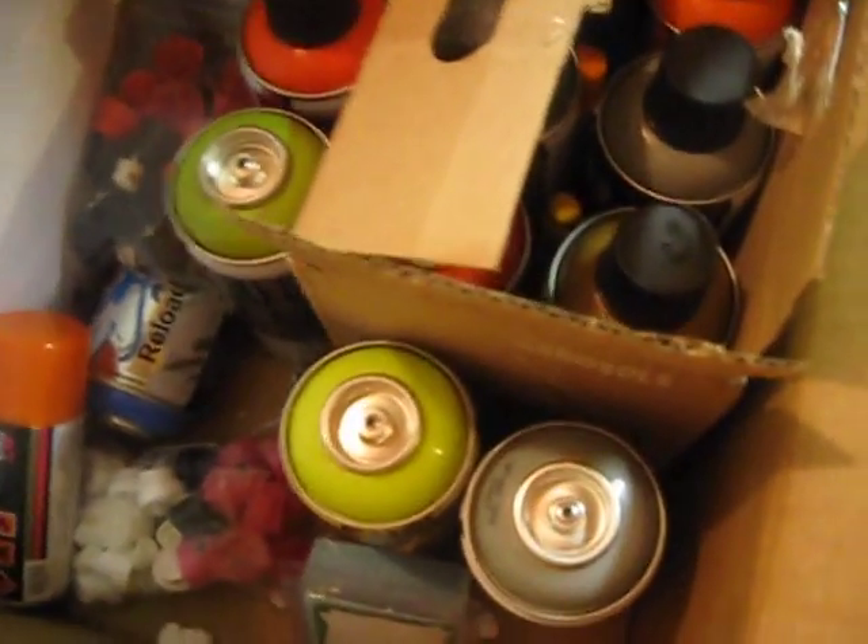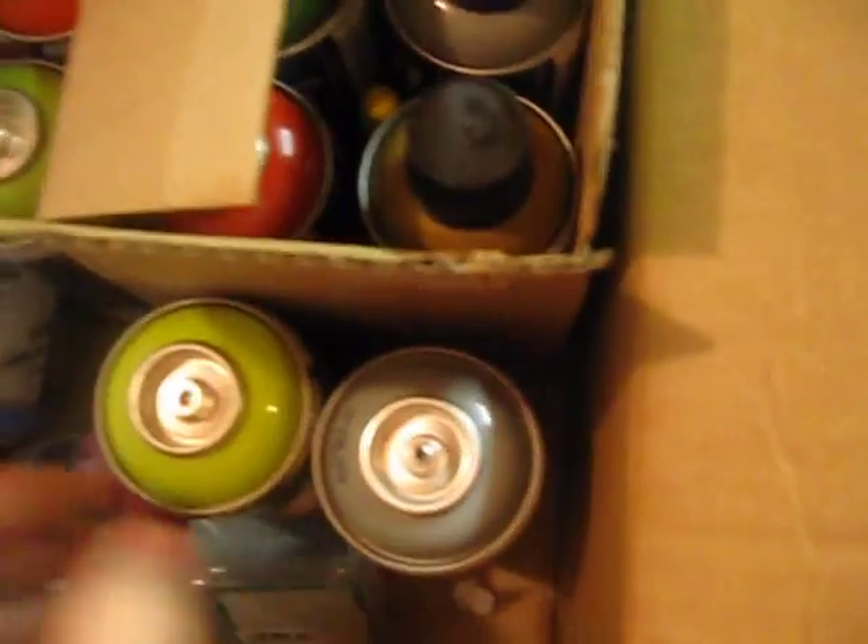Hey YouTube, what's up? I got an unboxing here from 33 Third. I opened this but I'll show you what I got. So the first thing I ordered was the best sellers pack which comes with 6 Iron Lacs, a 100 pack of name badges, and a Sakura Streaker.